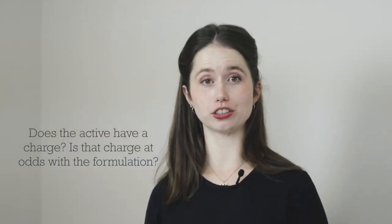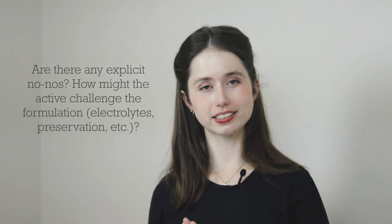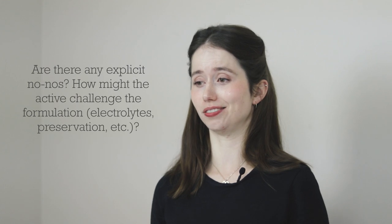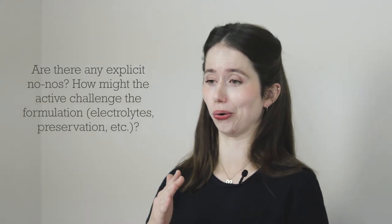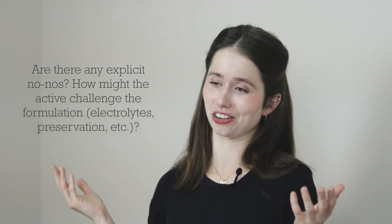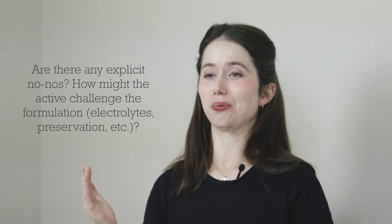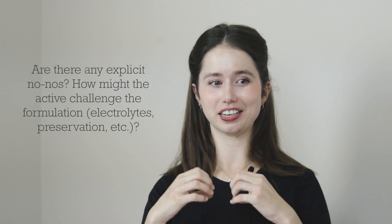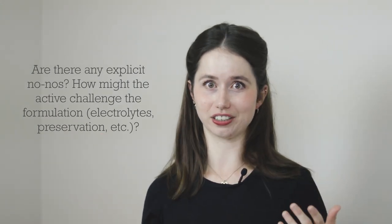The sixth point to consider is the charge of the active. Remember that our emulsifier is anionic — negatively charged — so you would want to tread carefully if the active you want to incorporate is cationic or positively charged. And then the seventh point: does the documentation have any explicit no-no's? Does it explicitly say don't mix this active ingredient with something that is present in this formulation? Because if it does, you should be reformulating to ensure that problematic interaction can't happen, or choosing a different active.